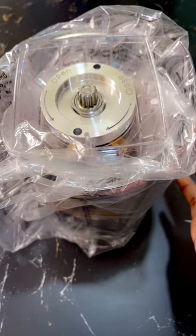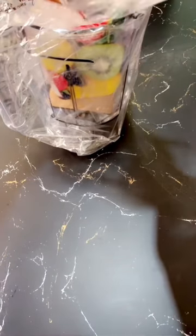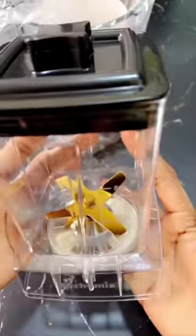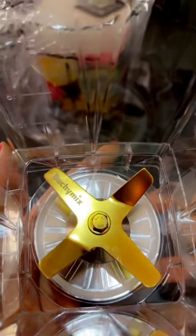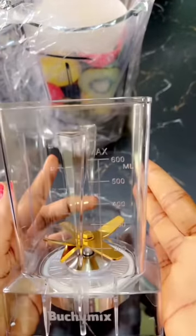Moving on to the jugs — it comes with two jugs. This is the smaller one, which is for grinding dry ingredients or dry foods. One thing I love about it is the gold-plated blades — oh my goodness, this is so lovely! It also has the Buchi Mix brand name crested on it. This is the smaller jug at 600ml.